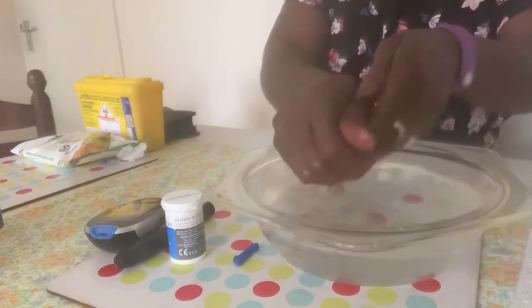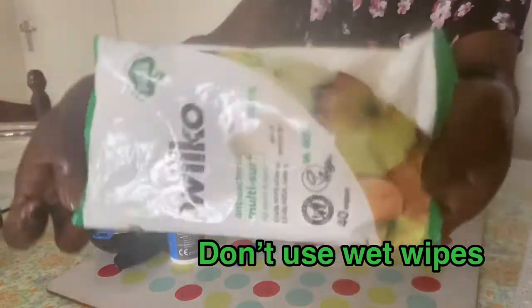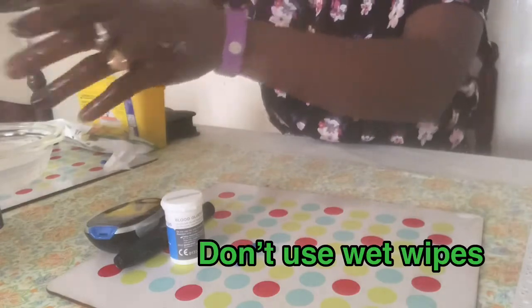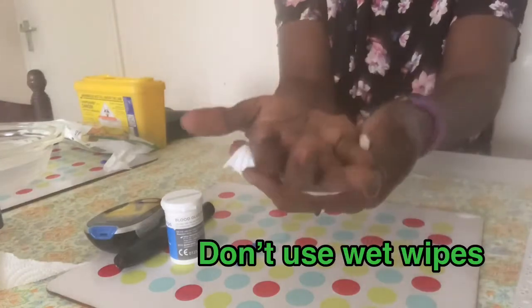The next step is to wash your hands with soap and warm water. Don't use wet wipes, as the glycerin in them can affect the test results. Make sure your hands are warm so it's easier to get blood flowing out.